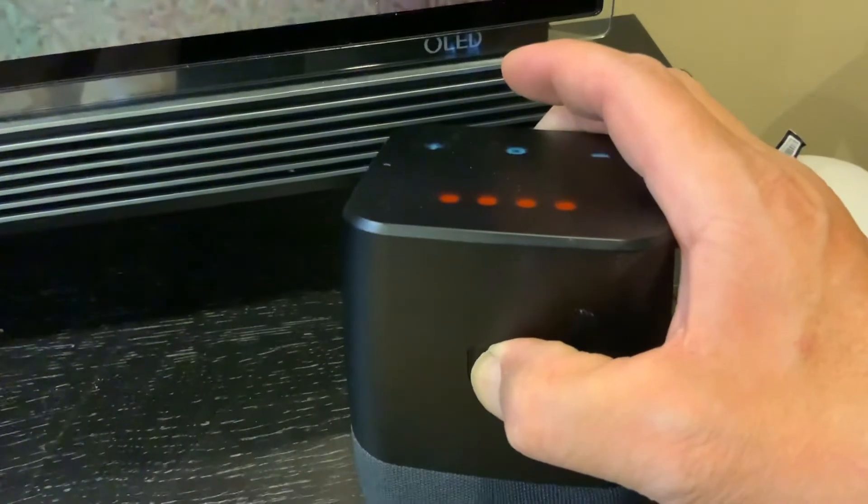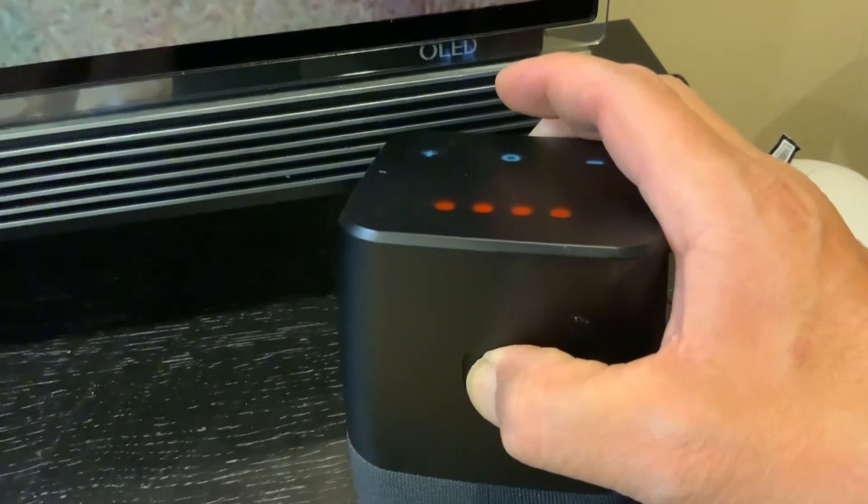About 10 to 15 seconds — keep holding it, keep holding it.